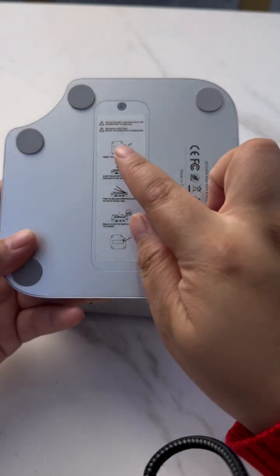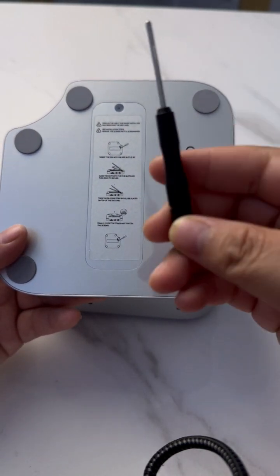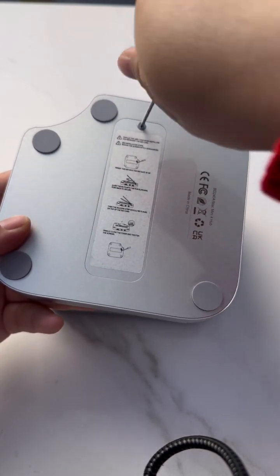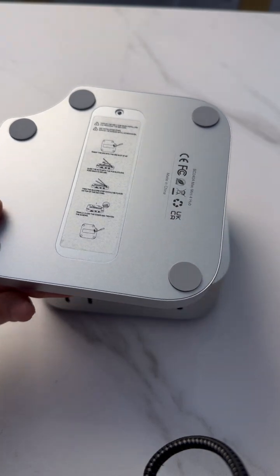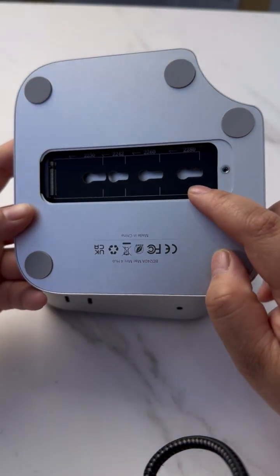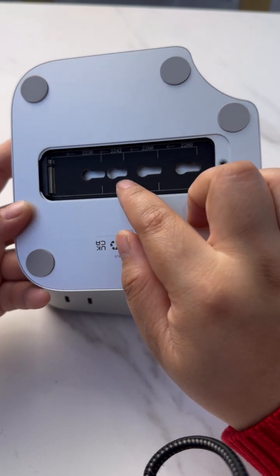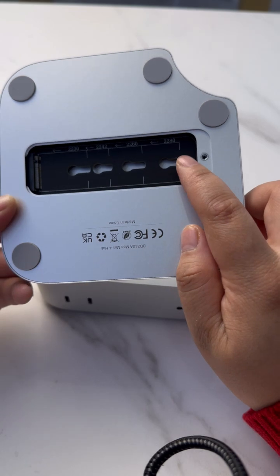So we have included an M.2 SSD case. A screwdriver is also included in the box. The M.2 SSD case is compatible with four sizes: 2230, 2242, 2260, and 2280 — it is a universal fit.